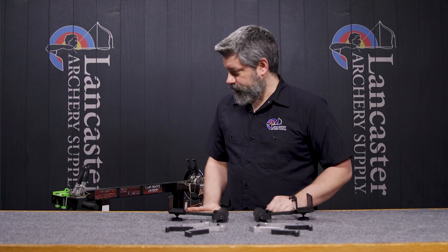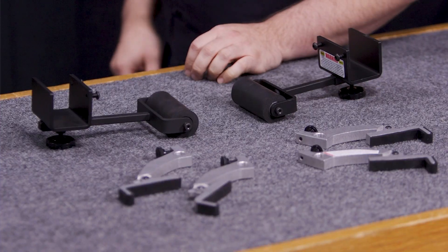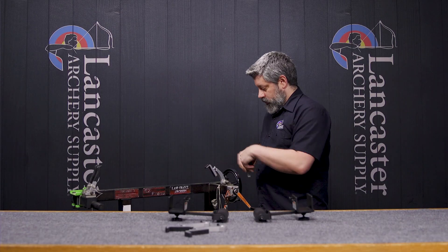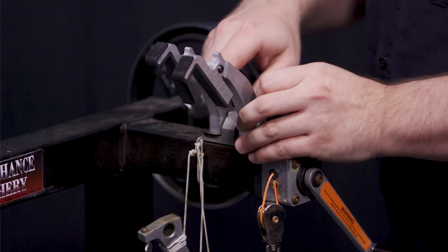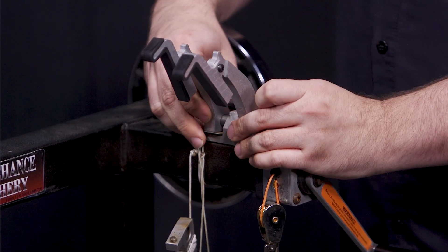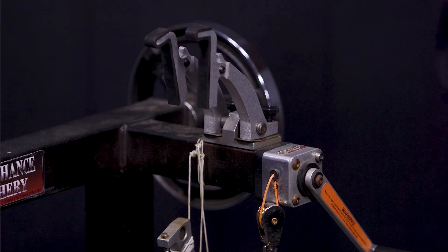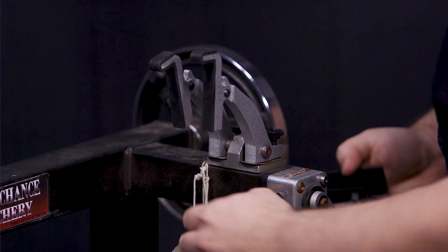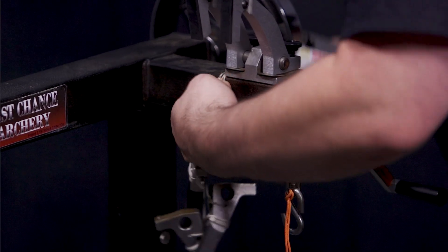I'm going to show you how to put it on. You're going to need a set of Allen wrenches. You're going to take your old fingers off and replace your fingers, then just use your locking mechanism, set your spacing, just like you would on any other setup. This component is probably going to be a bit easier to put on without the extension there.